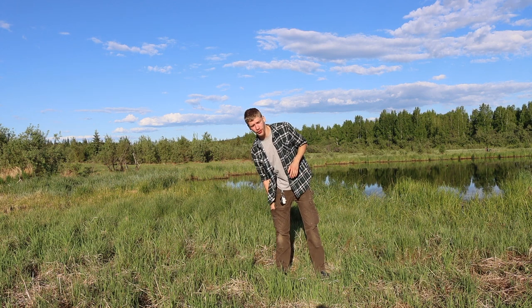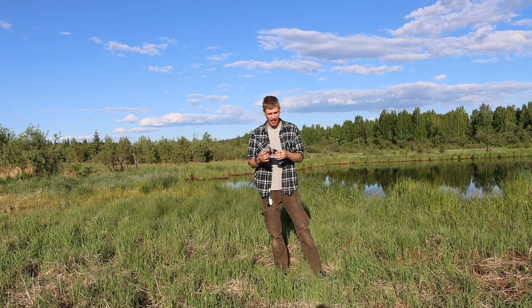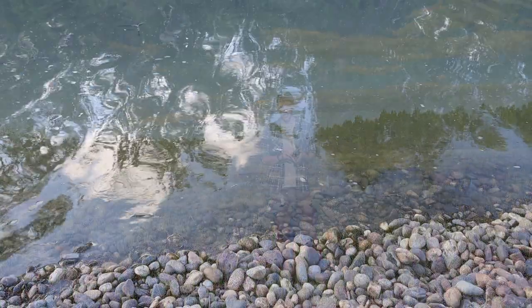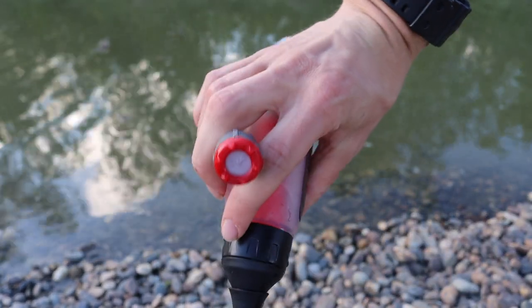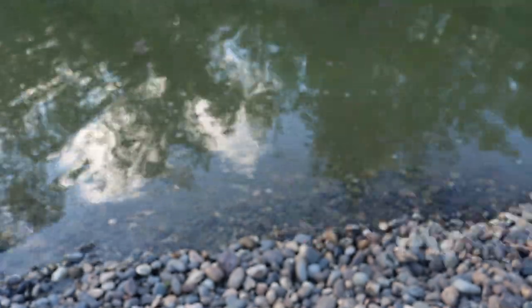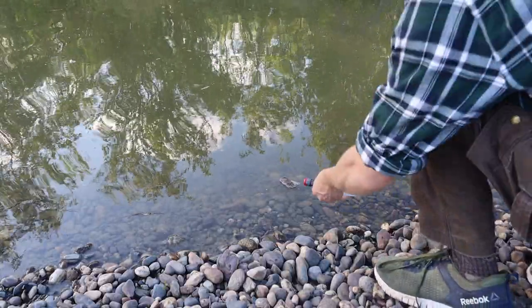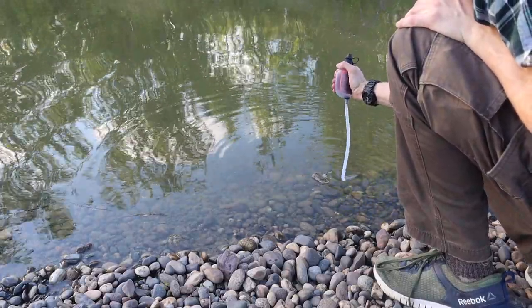The next water filter I want to talk about is a smaller, different one called the MSR Trail Shot. It's pretty tiny. The reason I like this so much is it's not that I dislike the LifeStraw, but if you've used one, you'll know it's a good, well-proven system, but far from perfect. I've been looking for something compact enough to fit in a cargo pocket but a little bit better than the LifeStraw — and I believe I found that in the MSR Trail Shot.